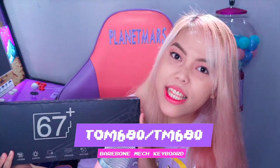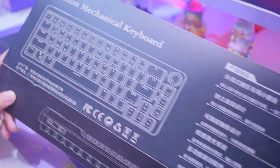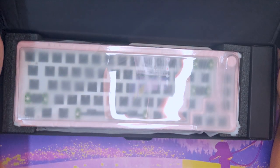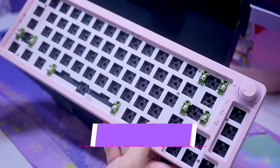I did some research about mechanical keyboards and they said that the best budget keyboard is the TOM680 or TM680. I don't actually know what the correct name is, and I can't find the name on this box — it says K4 here. Is this fake? So, this is the TOM680. It's a 65% layout, and what's cool about this keyboard is it has a knob.